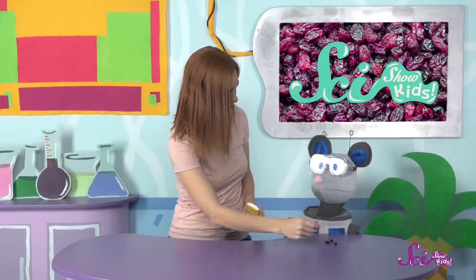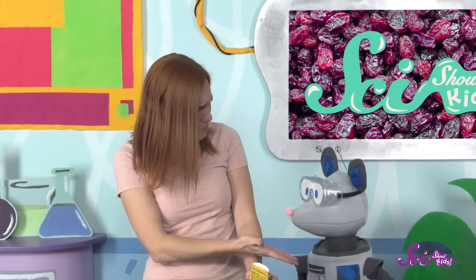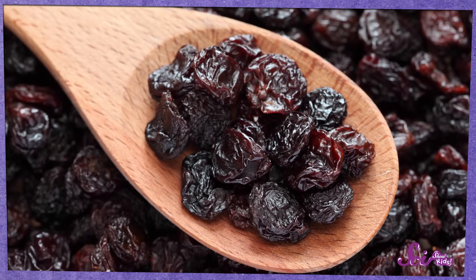Sure, you can have some raisin squeaks. You know, it's so weird that these used to be grapes. It's weird, right? They're raisins, not grapes. But even though they look pretty different, raisins actually start out as grapes.